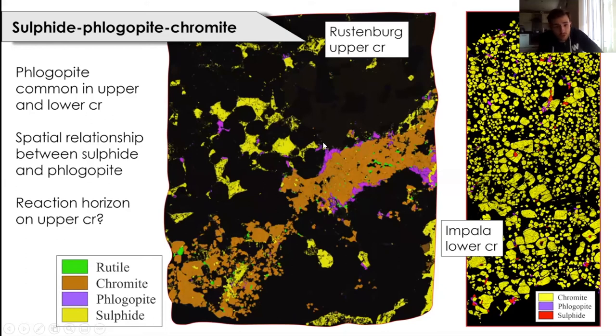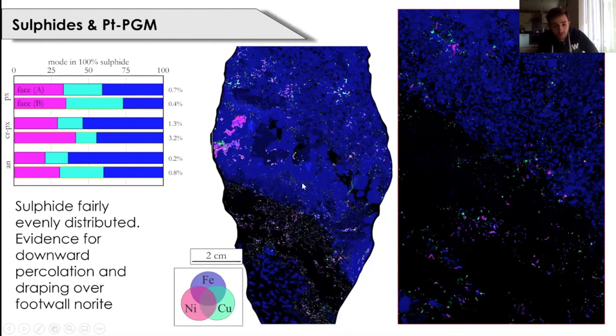This brings us to the distribution of sulfide. Back to the spectacular Rustenburg sample: basic statistics on modal abundances of base metal sulfides show the central pyroxenite has the largest volume of sulfide, but the modal abundances of each sulfide type are fairly consistent throughout the unit. Sulfide percolates downward through the anorthosite and is draped over the norite, and there is a concentration of sulfide at the base of this pothole-like structure. This tells us that sulfide percolated through a partially molten anorthosite but was draped over the norite, which was solidified at the time of sulfide percolation.